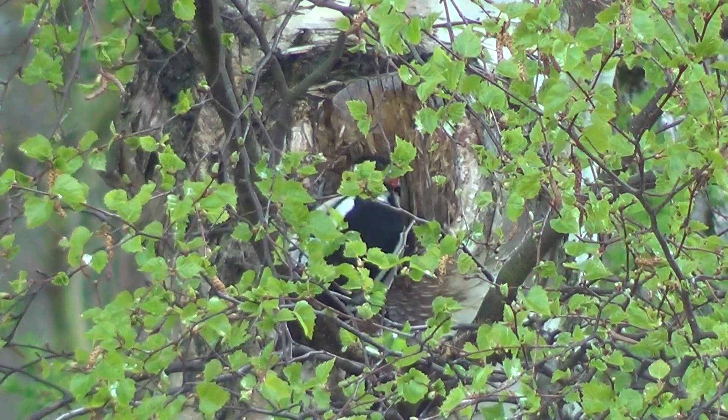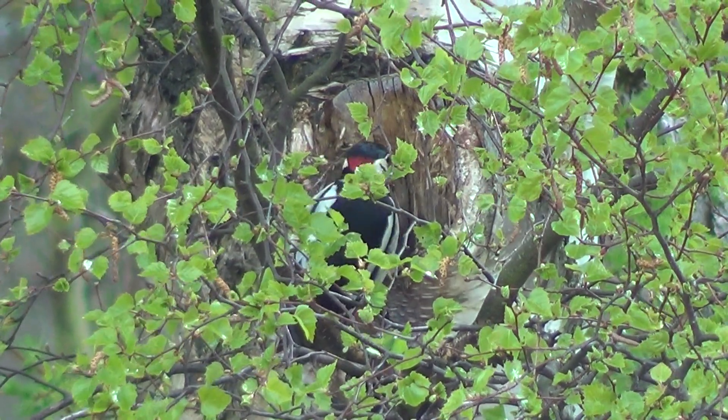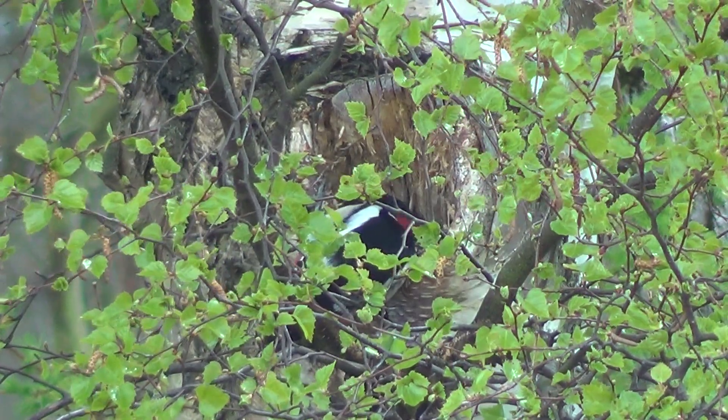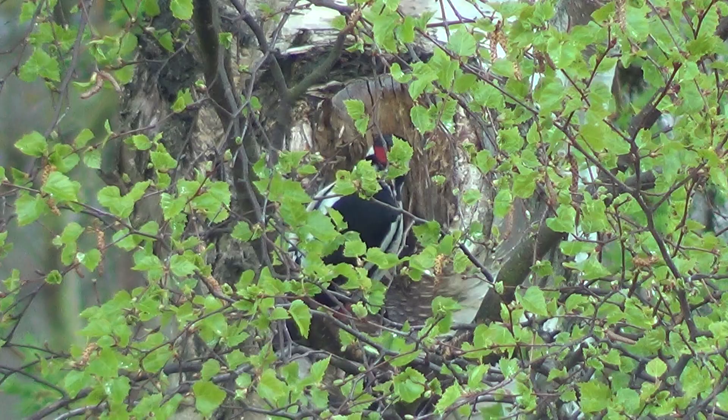The green woodpecker has a distinctive shade. I should be able to point out the markings. I'm going to describe the green woodpecker's colour — the colouring is quite distinctive.